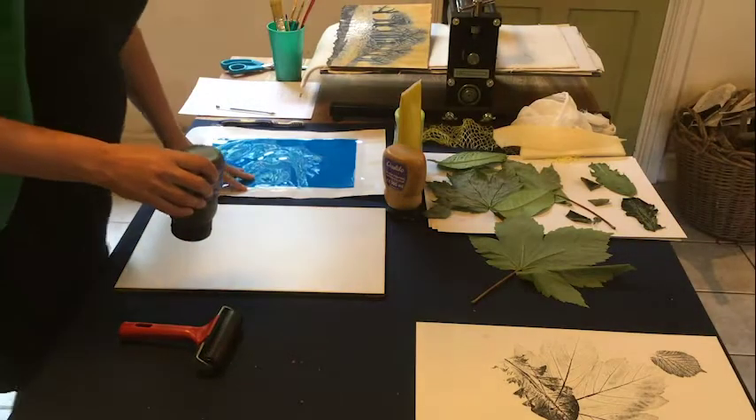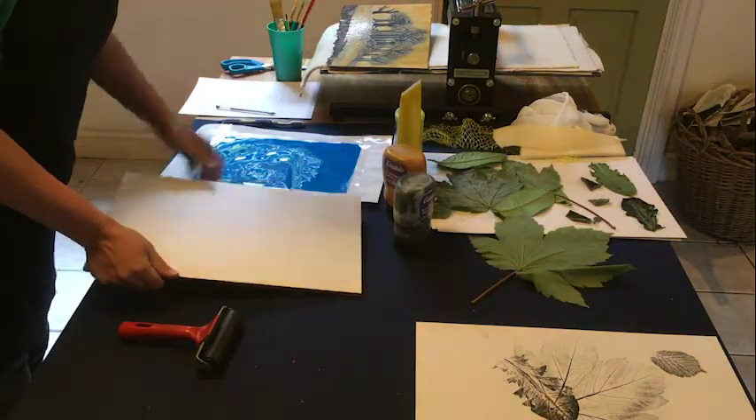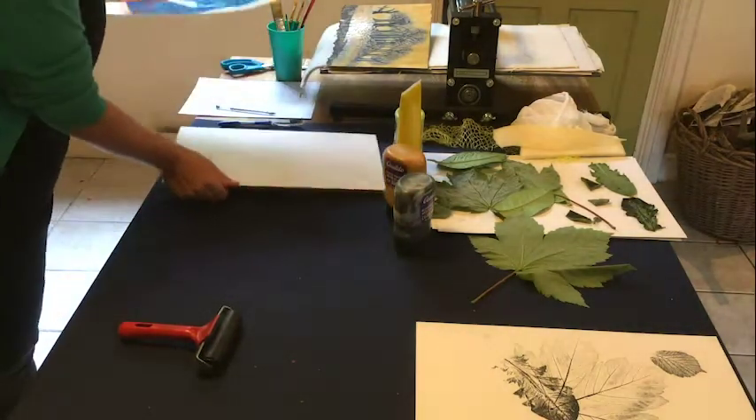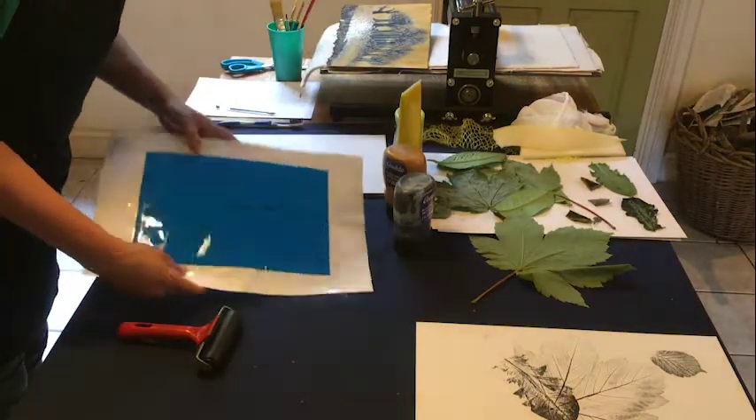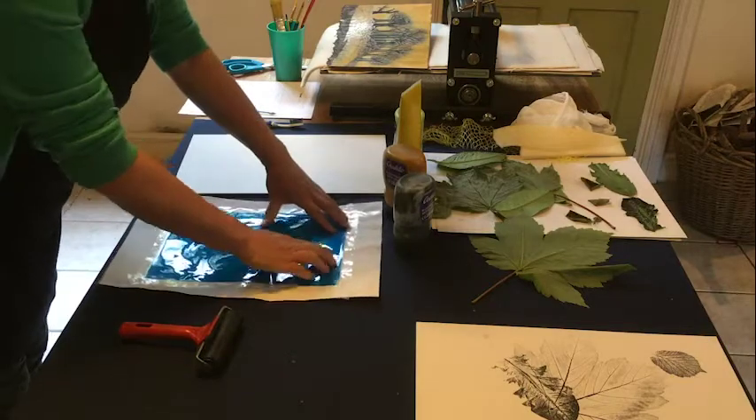For monoprinting, you need either a tile or, if you haven't got a tile, a piece of acetate. Tape that to a bit of paper, because otherwise it can curl.